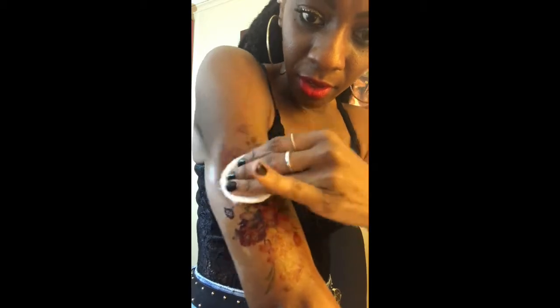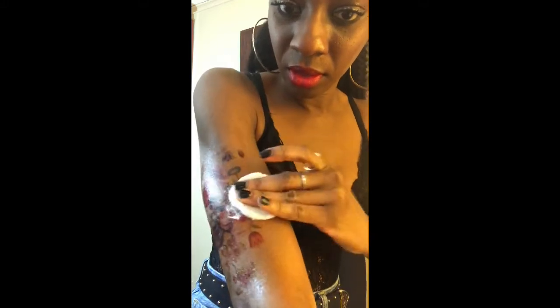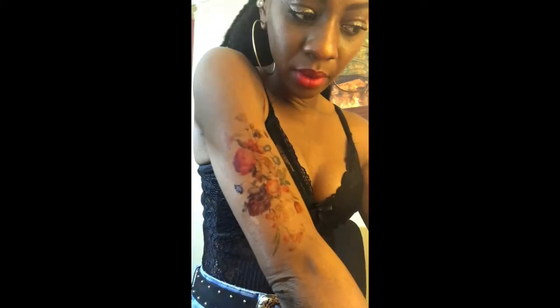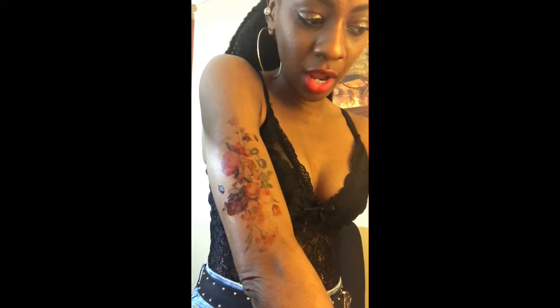I have two of these, so since I'm trying to create a sleeve look I want to cover this part too. I'm going to take the second tattoo and just repeat the same process you just saw me do. I'm going to let this dry and repeat the same process again.